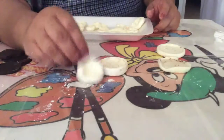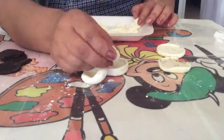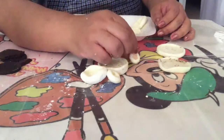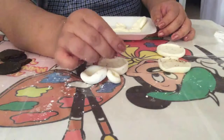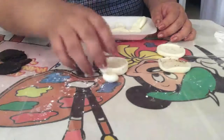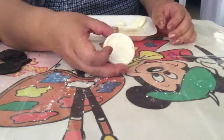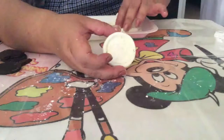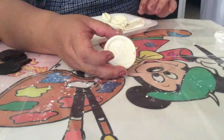Pero de igual forma, mira, puedes hacer corazones, o también lo que son las florecitas, o estrellas, cualquier tipo de botones o moldecitos que tengas por ahí de los juguetes de tus niños puedes utilizar. Y así te van a quedar. Únicamente te recomiendo dejes secar, y ahora vamos a empezar a trabajar ya con lo que son las galletitas para adornar nuestro frasquito.